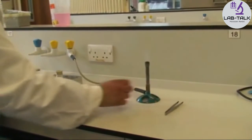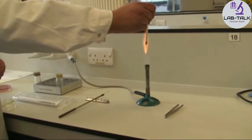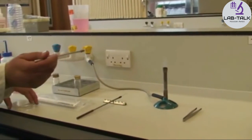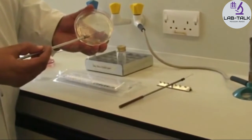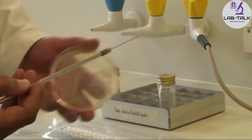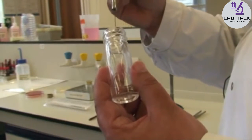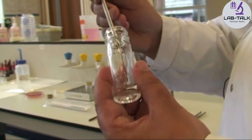Flame the straight wire until it's red hot to sterilize it and get rid of any bacteria. Give it a few seconds to cool down, then pick the colony into the sterile distilled water — you should have quite a bit on the edge of the wire. Then bring the straight wire inside the universal and emulsify a little bit in the distilled water.